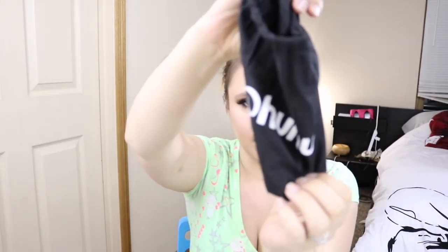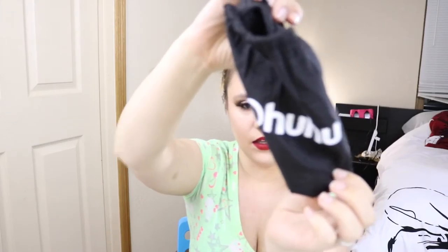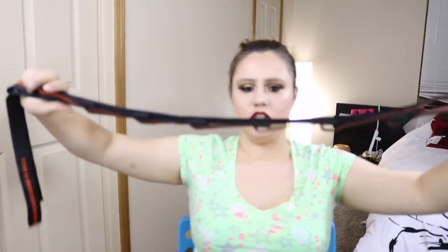I did have a little demonstration at the beginning of the video showing you guys exactly how to put these straps on. You get a total of two straps, and I'll show you what they look like. It also comes with a cute little baggie. And this is what they look like — they're heavy duty, very sturdy and strong.